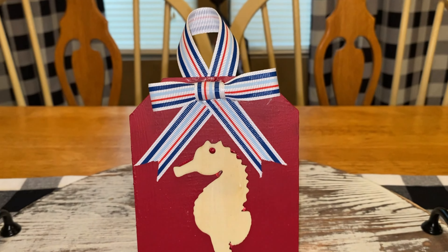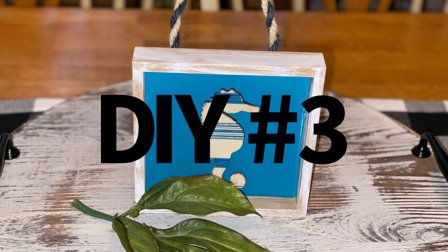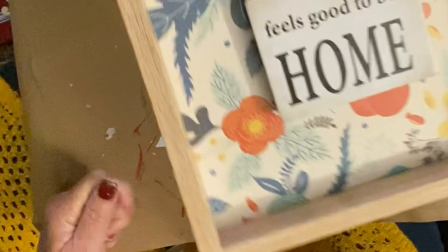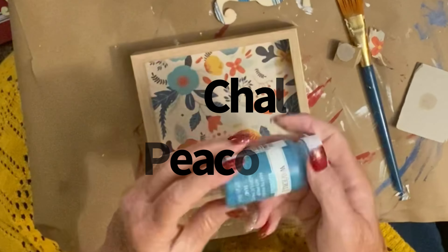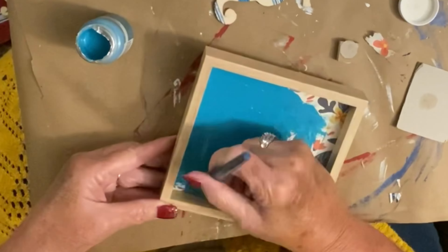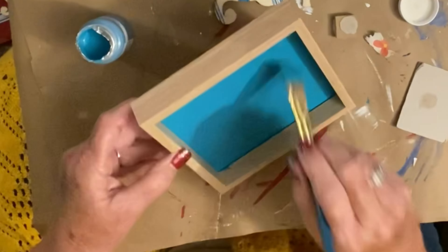We are going to go right on into DIY number three — another super cute, easy little picture. Now I did use that same seahorse that I was going to use on the other one. You see me taking the peacock chalk paint — that's a lot similar to the ocean but a little bit lighter — and I just covered the back, giving it a couple of coats to get those flowers covered. I love this color blue. I think it is just absolutely gorgeous and it is perfect for these nautical and coastal inspired DIYs.